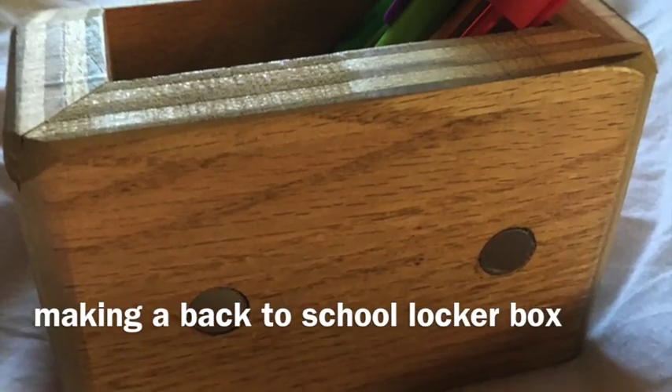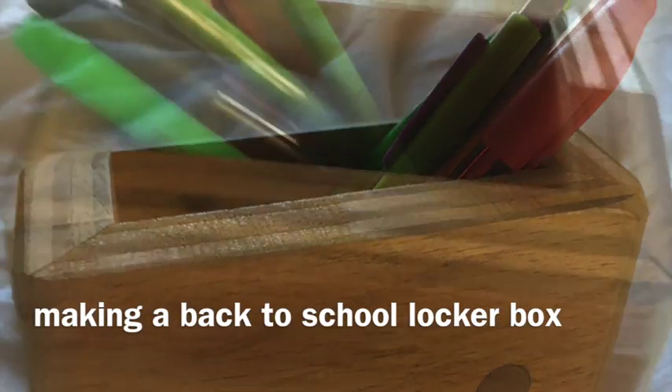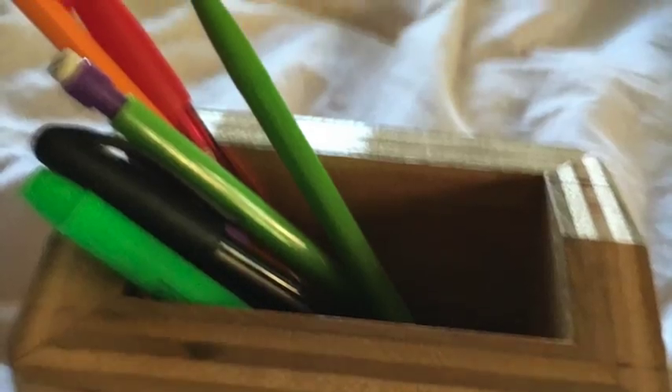Hello everybody, today we're going to be making a magnetic box for your locker or refrigerator.